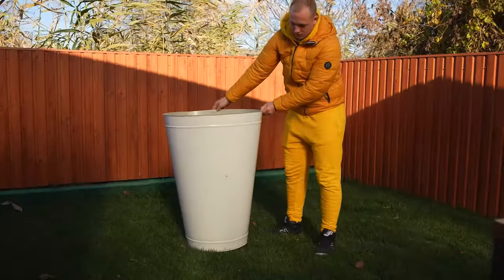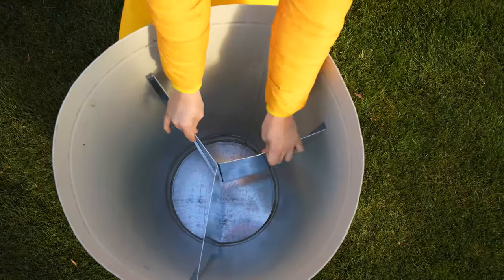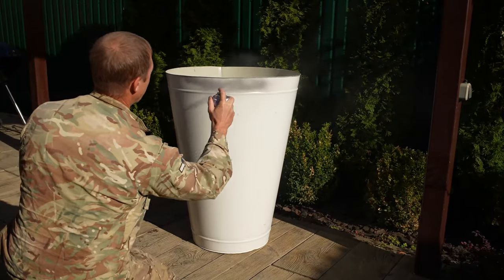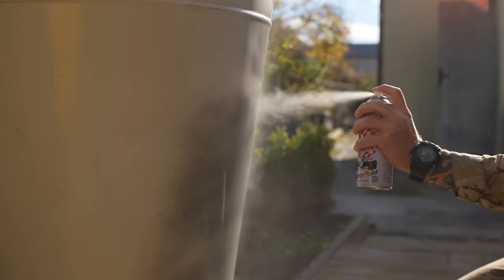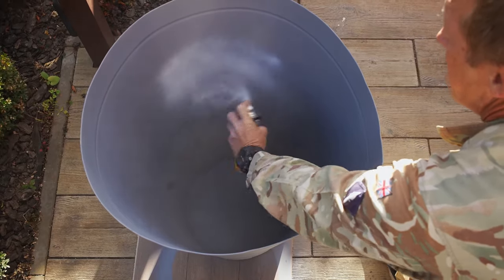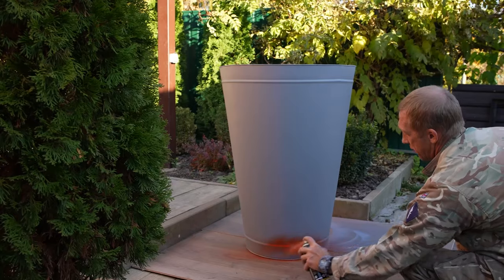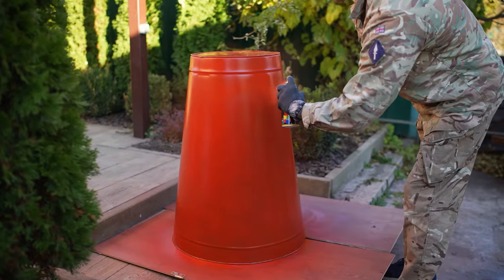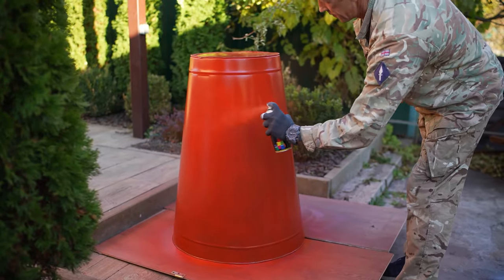First of all, we ordered a huge bucket that was made special for us. Inside it has a spacer, as straight as the original. First, we cover the bucket with a layer of primer. Done. Now we paint white from the inside, and we cover the outside with red paint. Then we gave the bucket to an artist. You'll see the result later.